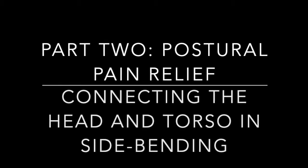This is the second in a three-part series called Postural Pain Relief. A lot of us are working from home, on our computers and phones more, trying to keep up with families, friends, and coworkers. Many people are experiencing more postural pain as a result. This series is all about finding improved posture using the Feldenkrais method.